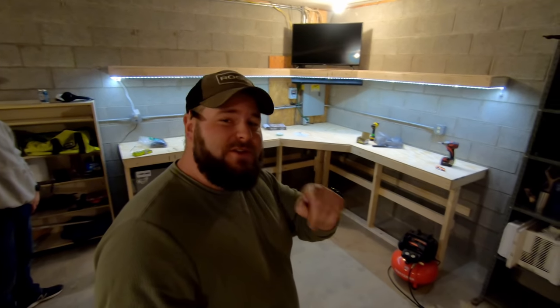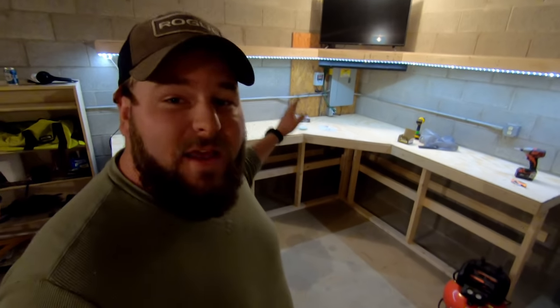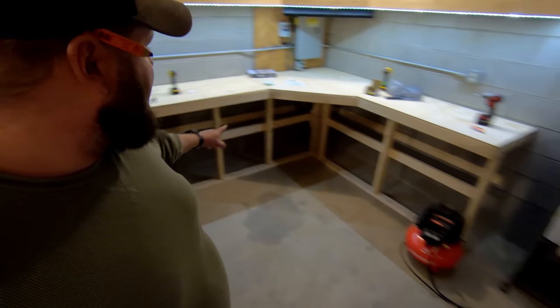What's up guys, welcome back to the Big Logan channel. I am your host Big Logan. Today we're building another workbench — a built-in corner workbench, 2x4 plywood, budget-friendly. We've got a TV and LED light bars going in, and before we get to it we're also going to finish up with cabinet fronts. So all that and more on today's episode, let's get started.